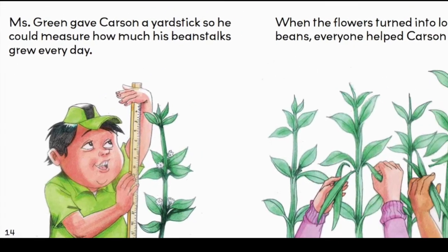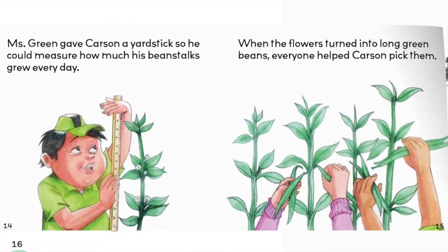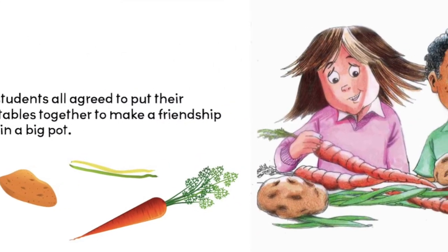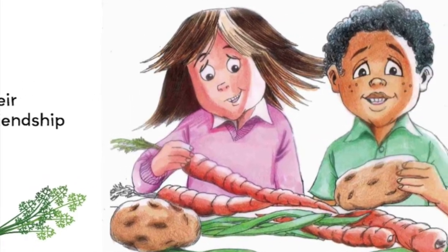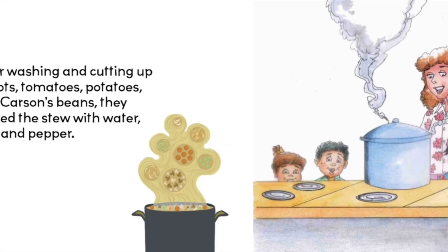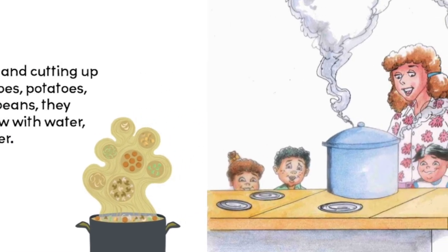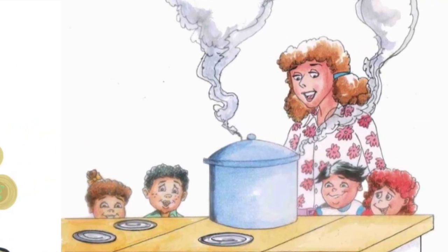When the flowers turned into long green beans, everyone helped Carson pick them. The students all agreed to put their vegetables together to make a friendship stew in a big pot. After washing and cutting up carrots, tomatoes, potatoes, and Carson's beans, they cooked the stew with water, salt, and pepper.